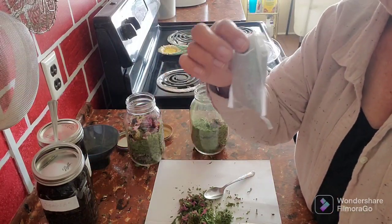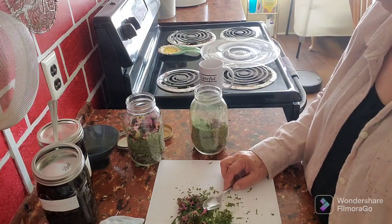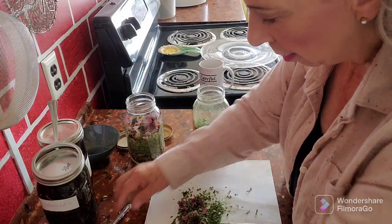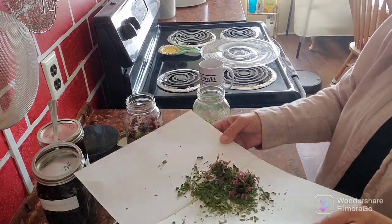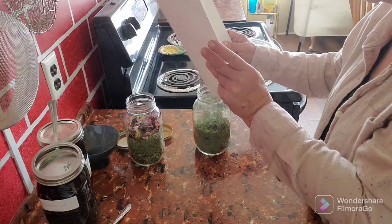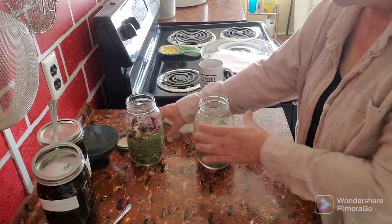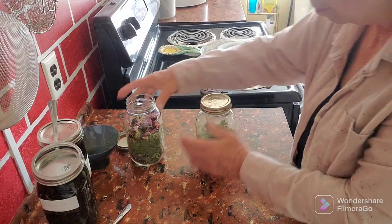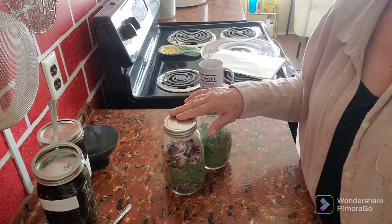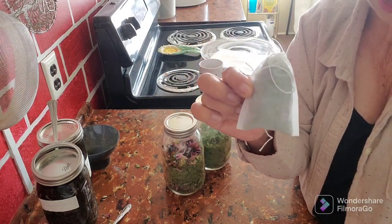I just put those into a jar and save them in my cupboard. That's a tedious process, I have to admit — it takes a little while to fill the tea bags — but to have fresh echinacea tea is so worth it.